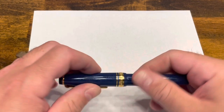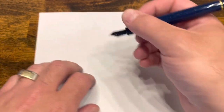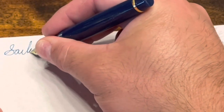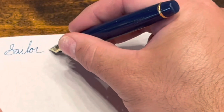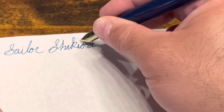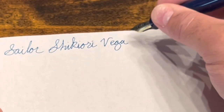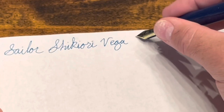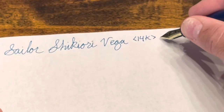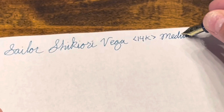Writing with the Sailor Shikiori Vega edition — here we have a 14-carat gold medium nib.